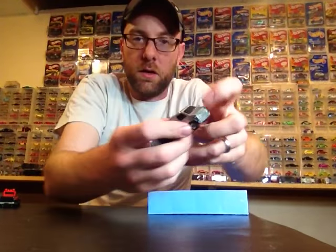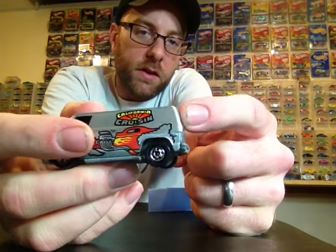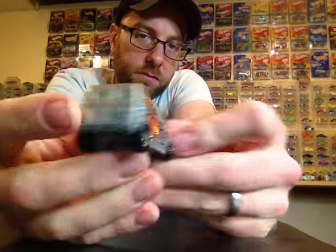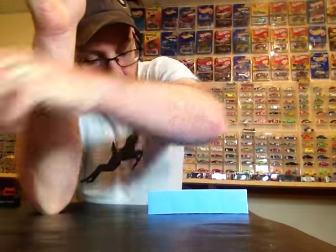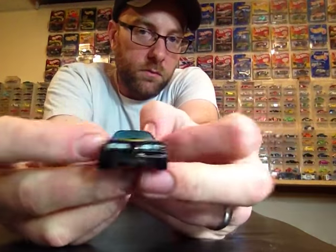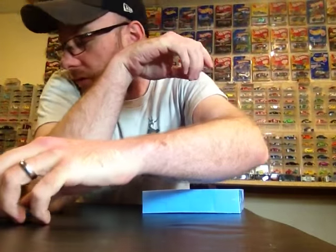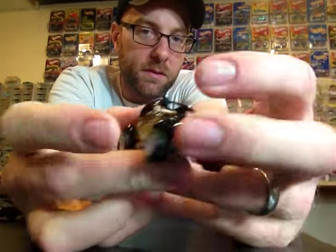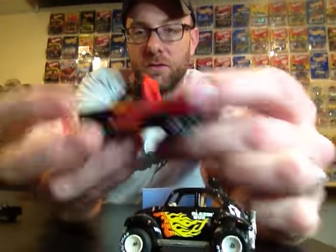Got a couple of Super Vans — I've got a chrome one in really good condition thanks to Paul Wooten, and I got this one from the sale for five bucks, which is a good deal. Then a Hot Bird with Hot Ones wheels, which is pretty sweet. My favorite of the old school bunch though is probably this awesome Baja Bug with flames and white real riders — that looks really, really sweet. There are just a lot of cool pieces in this haul.